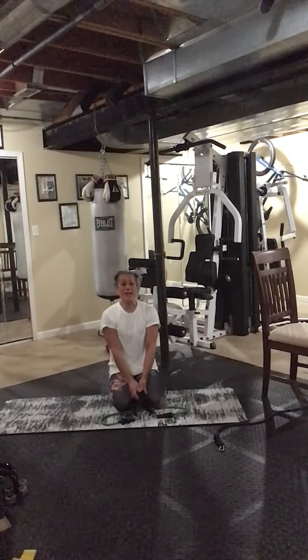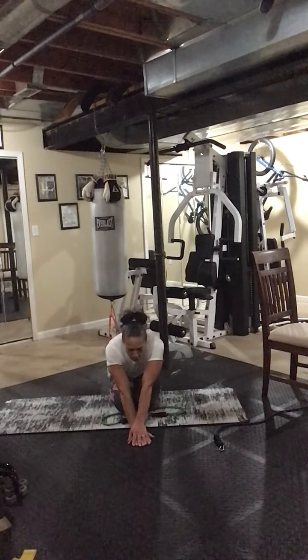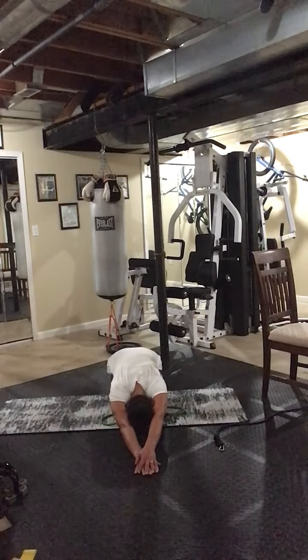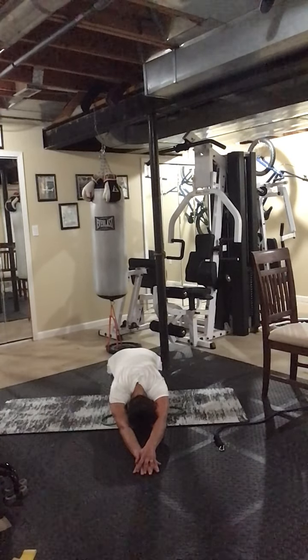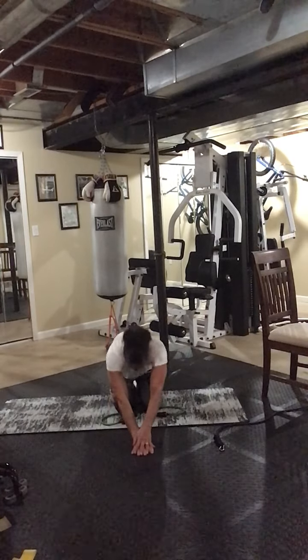Going into child's pose and push my head through my arms, reach forward.